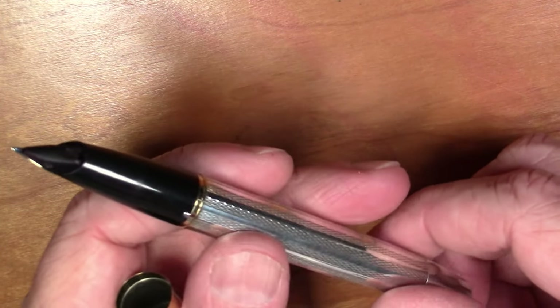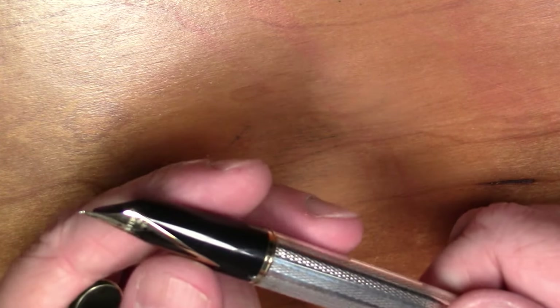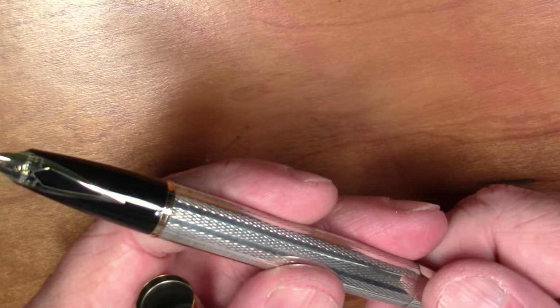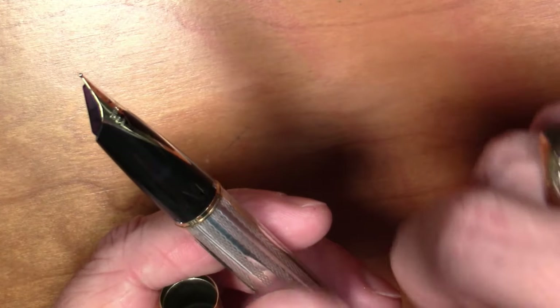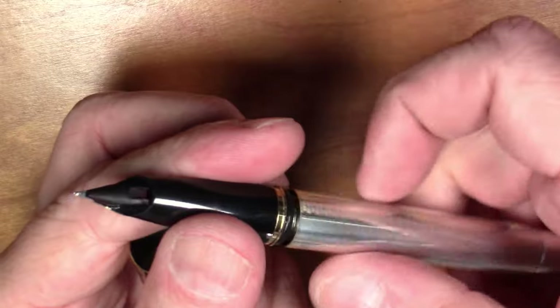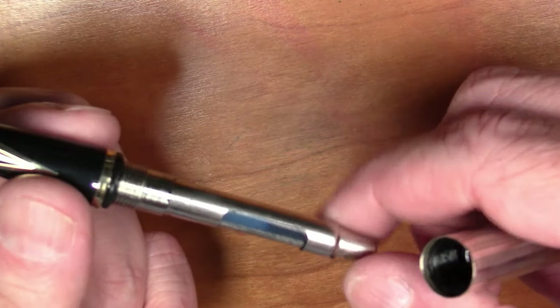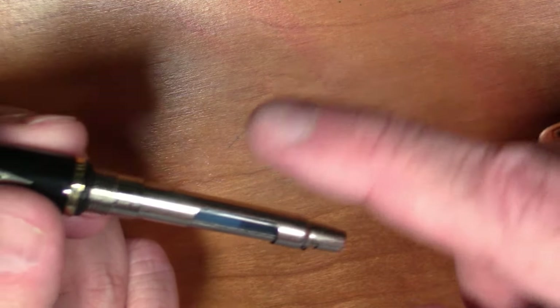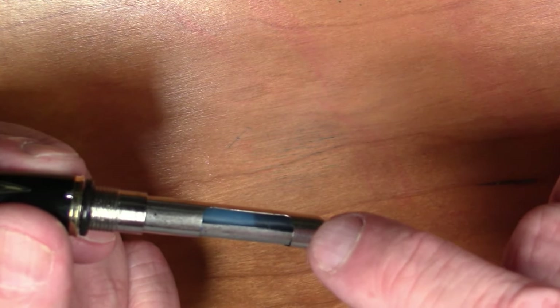Let's talk about the filling mechanism for this, because it is a little bit different. You basically have three options for filling this pen. You can use Schaeffer proprietary cartridges, which you could use by unscrewing and removing this converter and replacing it with a cartridge. You can use a cartridge, or you can use a converter, as I have here.